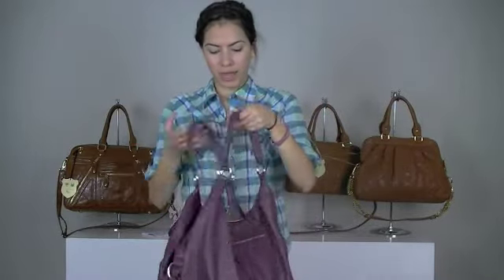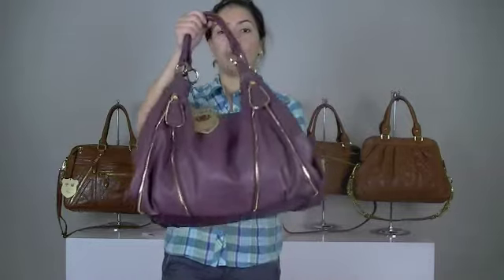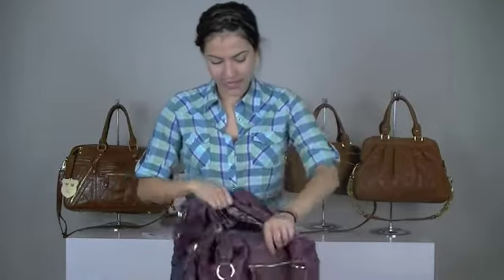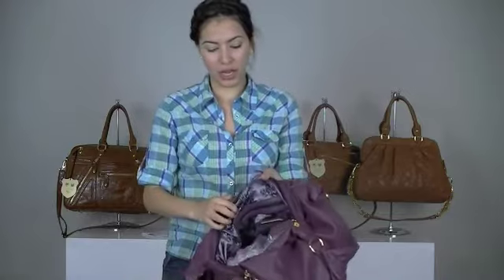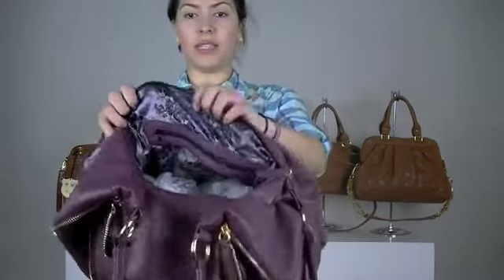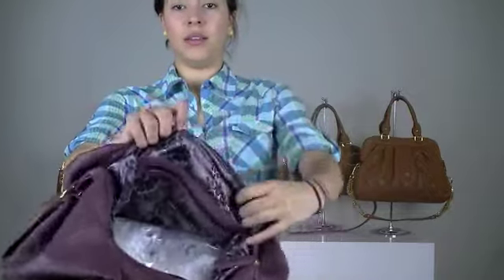This one has the back zipper pocket as well, and it doesn't seem like it has a lot of room, but when you actually open the bag it's very, very roomy. It has a lot of space — you can put a lot of stuff in here. It's so adorable, and I love the inside; it looks kind of like a lace interior.